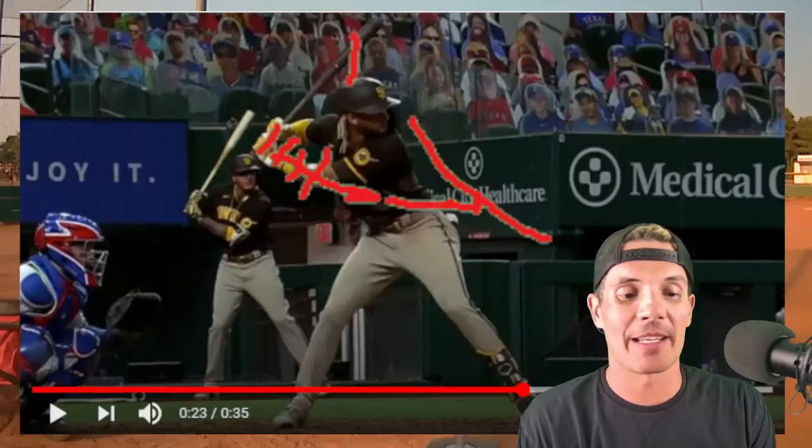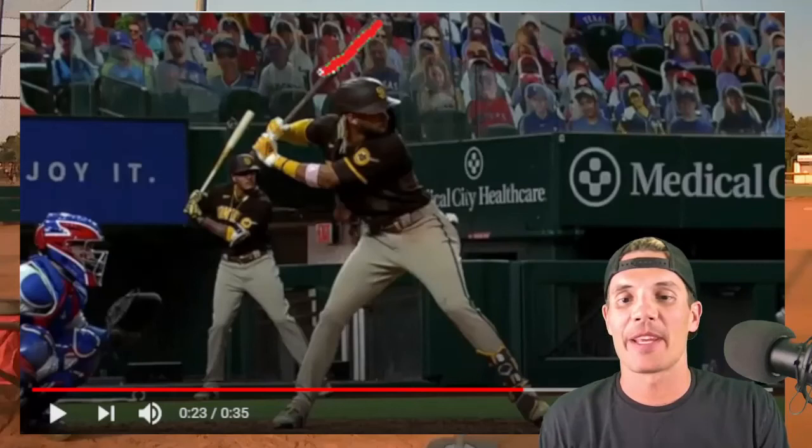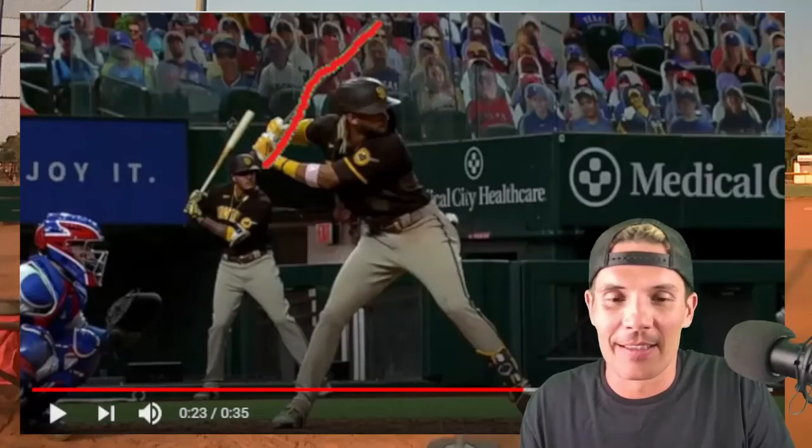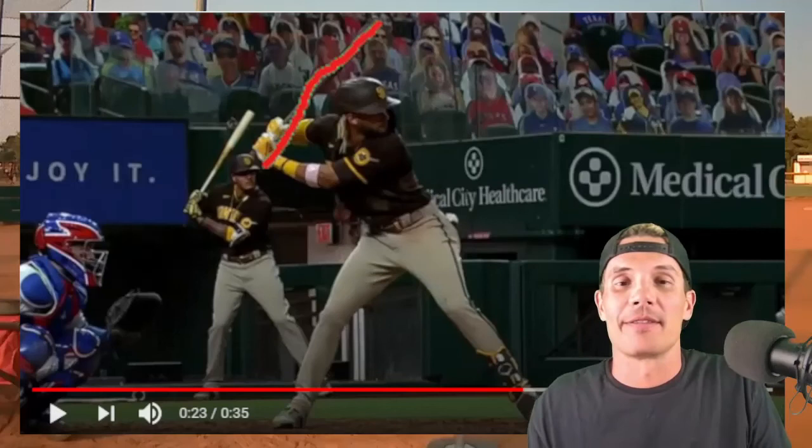Hands back, foot down — look at the angle of the bat. The one thing in common with every major leaguer out there — what is it? Is it their stance? No. Is it their load, the way they load? No. Is it the way they weight transfer or get out of their load? No. The one thing that's in common with every major league baseball player is their ready-to-hit position.